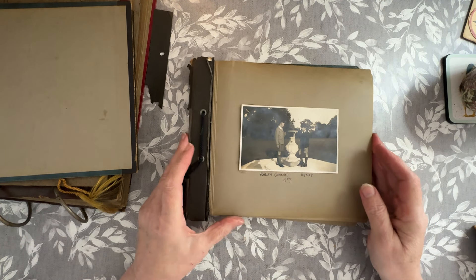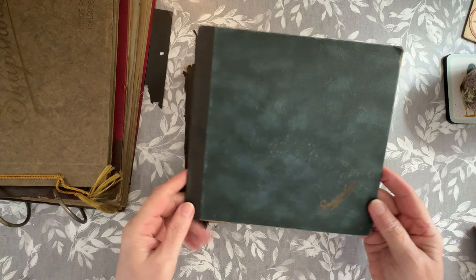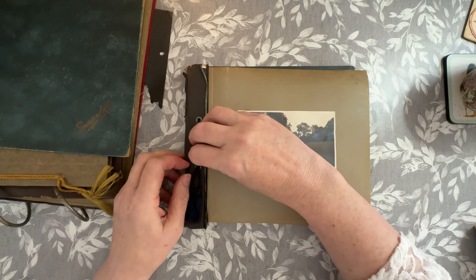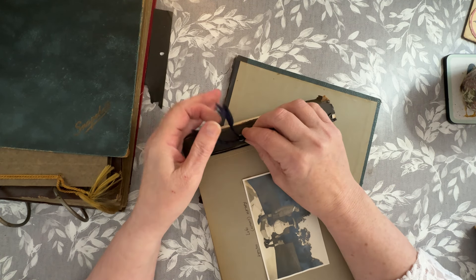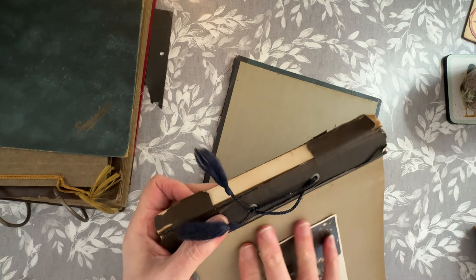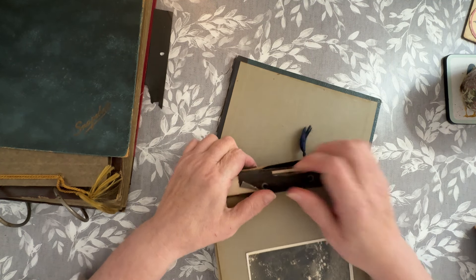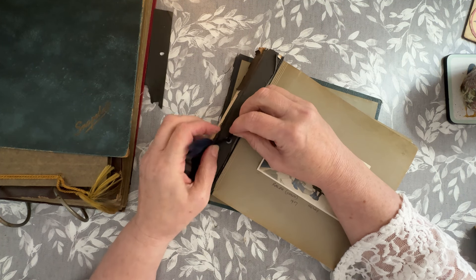I moved that one aside and decided it definitely wasn't going to be an easy fix. This one's lovely, this has got 'snapshots' written on it. I think I could take that apart as well. Could I? Maybe not. I need a bit more there - see if I can. It would be nice to take it out whole, but let's see.